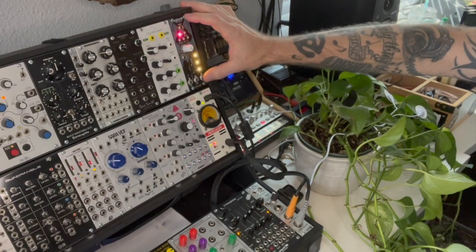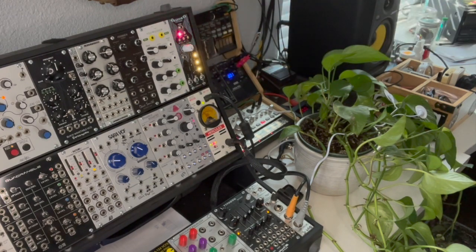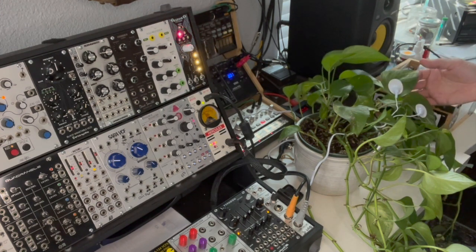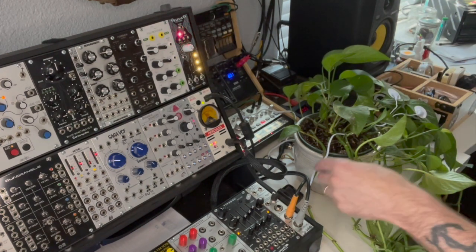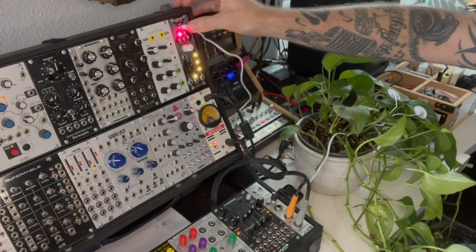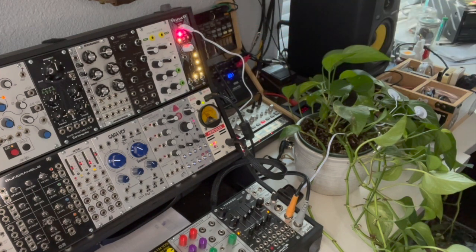We've got the Garden Listener racked here in the modular and you can see the lights on, indicating that it's powered up and it's expecting a signal. I attached two of the probes to a couple of leaves on the plant here. They say sometimes you want the leaves to touch, sometimes you don't — you just get different effects. Here's the other end of the probe, so I'm going to go ahead and plug that into the module. Right away, we see a light show happening — some different colored lights indicating that it is picking up voltages from the plant. So it is working.